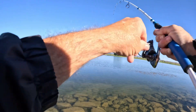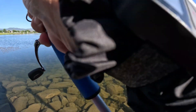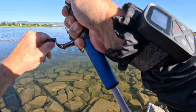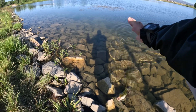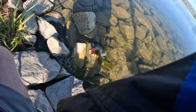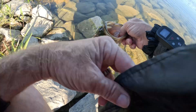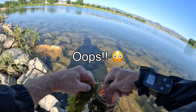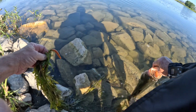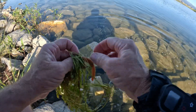Man, there must be a heck of a bed of grass going out there. Come on in — all right, here he comes. Come on, little buddy. See you later, buddy. I was very happy with the way that chest mount performed.